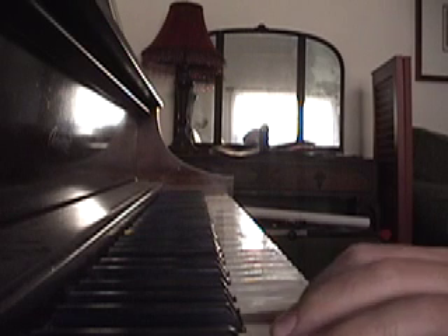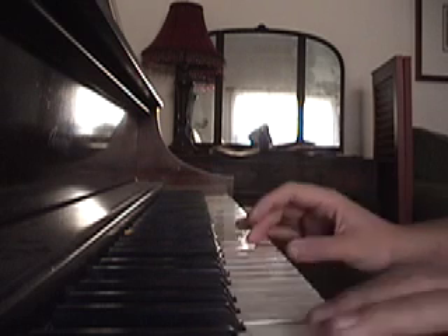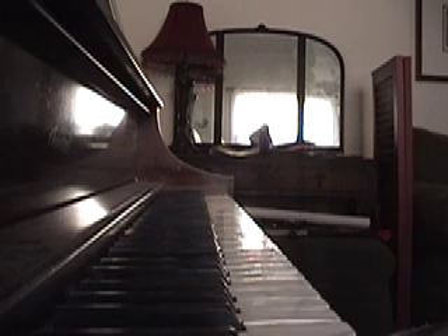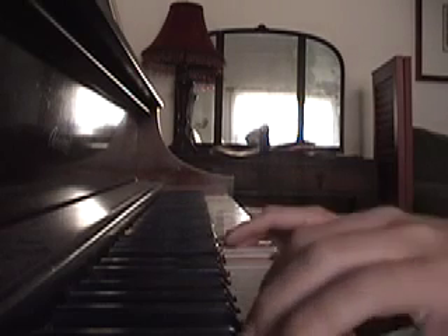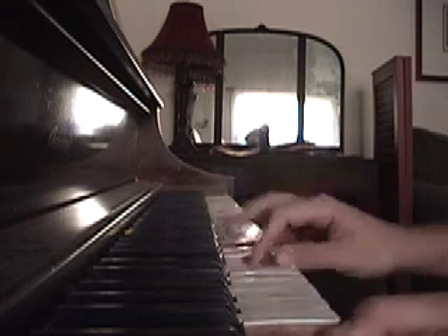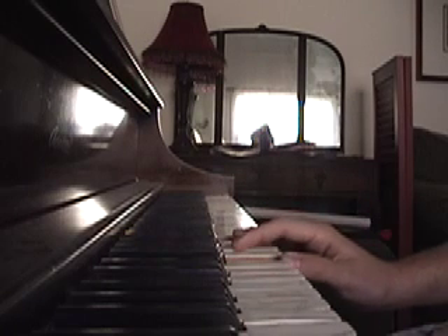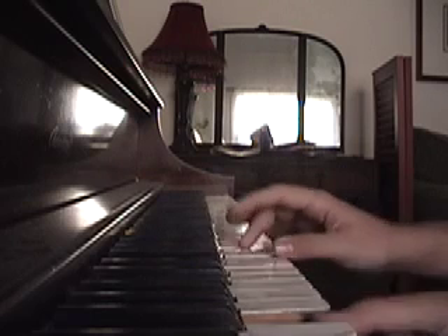For the left hand, I pretty much improvise within these notes, but if it is within the C, I still have the C. If it is in the G, I use the G.